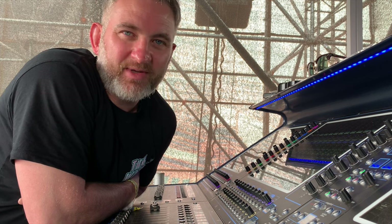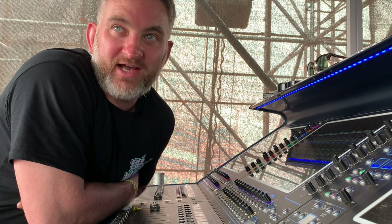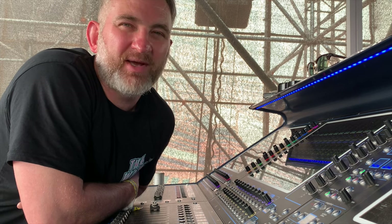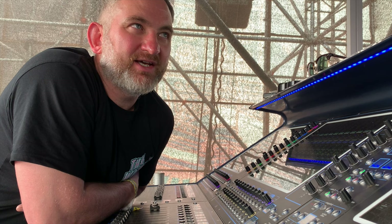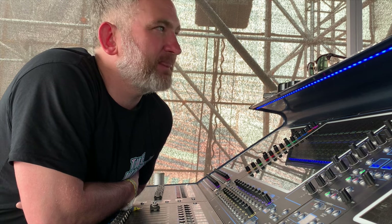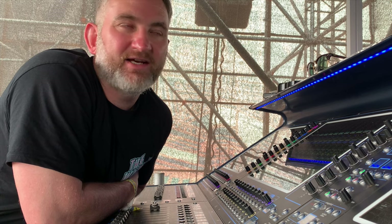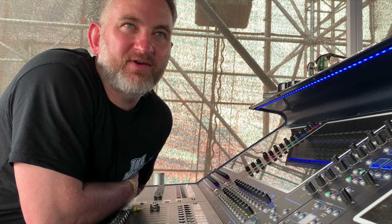It's all about planning ahead. I prepped my console last week and sorted out the RF situation here last week, so when I turn up I'm prepared and know what I'm in for. The advance is critical for any festival situation. If you turn up expecting your desk and you haven't advanced it, you're on the house board. You need to spec how many channels you need, whether it's IEMs or radio mics — all of that should be done on the advance well before the day.